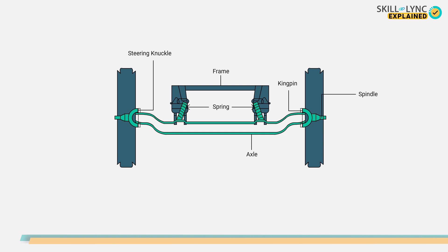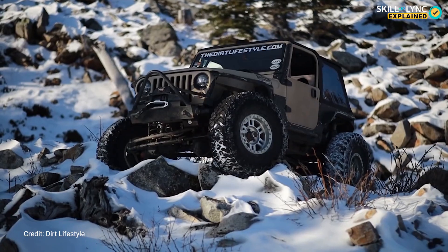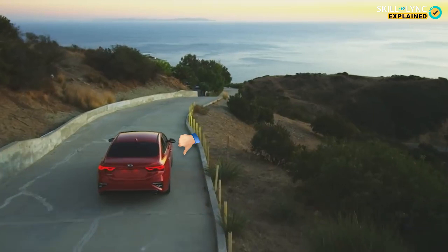The axle beam is held in place with the help of springs like coil or leaf springs. The reason they are used in trucks and off-road vehicles is because of their load carrying capacity. So using them on cars will also be a good idea, right? But they aren't, and there are certain reasons for that.